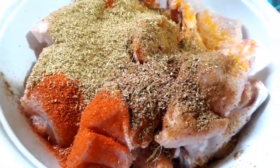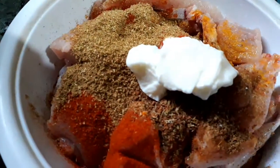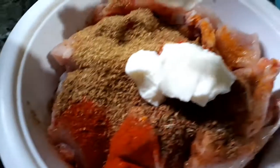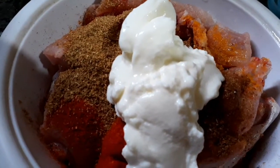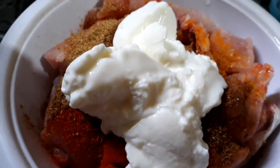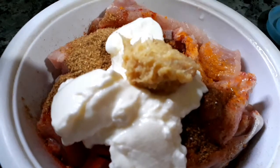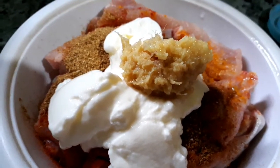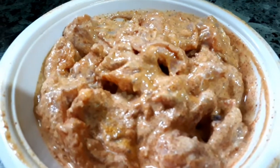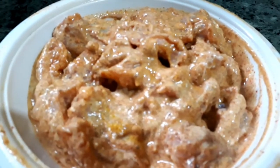Add half teaspoon of garam masala powder, which is whole spices powder, and four tablespoons of full cream thick yogurt or curd. Now let's add one tablespoon of ginger and garlic paste. Mix all the ingredients and keep aside for marination for about 30 minutes.